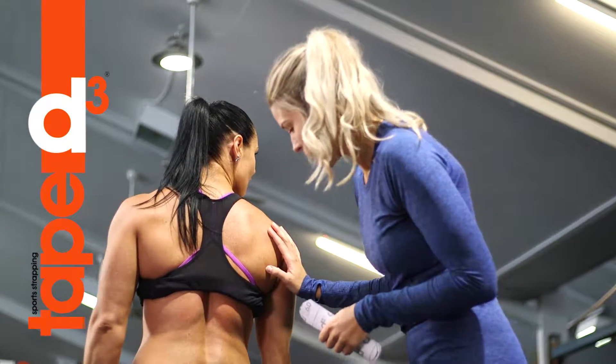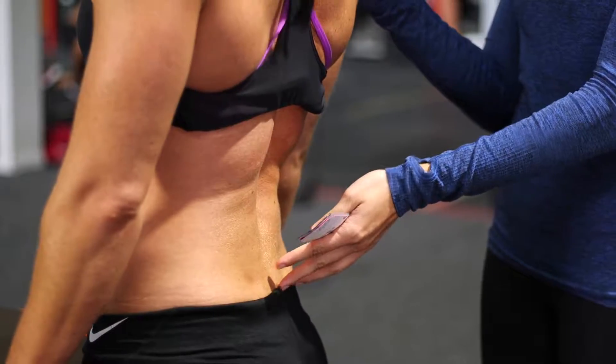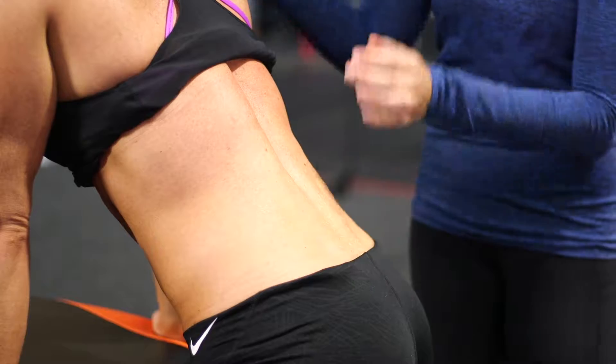Okay Jo, I'm going to do a K taping for you to give your back support when you're both bending forward and leaning back. So we're going to start with you slightly forward flexed so there's a little bit of stretch on your muscles.